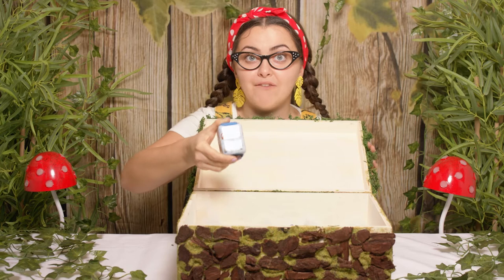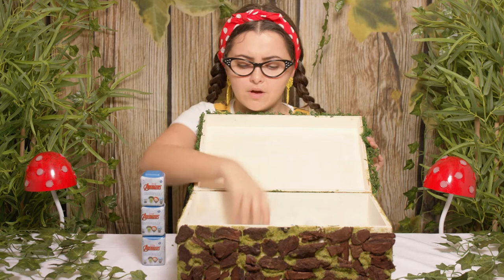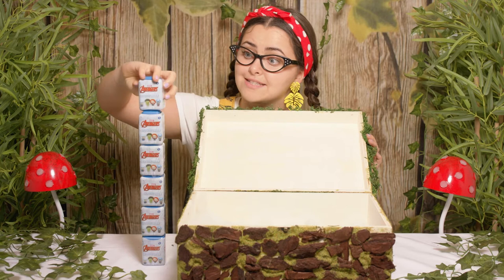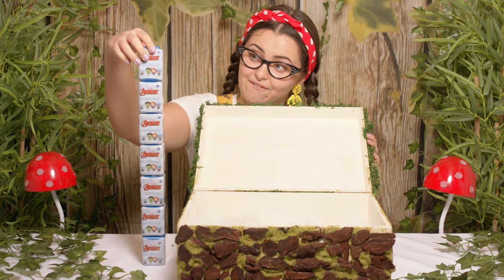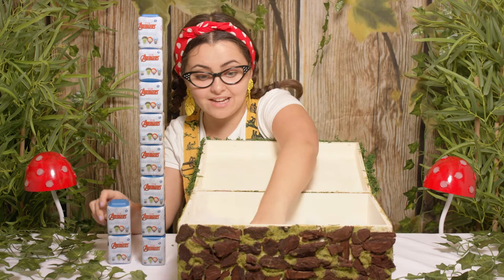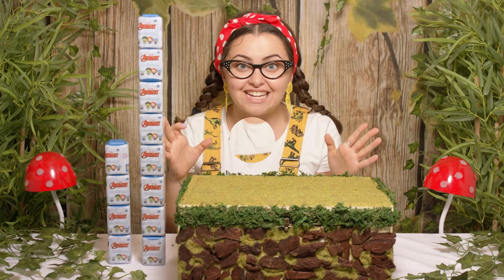1, 2, 3, 4 — how tall my tower gets? 5, 6 — oh it's wobbling — 7, 8, oh I don't dare add any more — 9, 10, 11, 12. 12, 12 3D puzzle erasers! Let's go discover what we can find inside. Look at my tower — it looks a little bit like the Avengers tower.